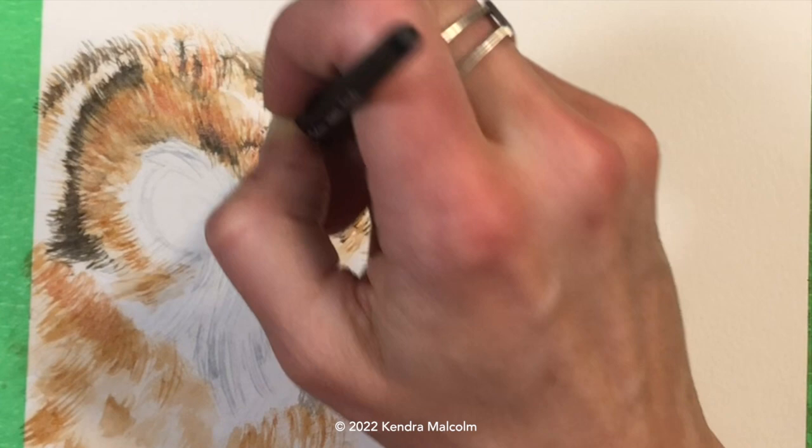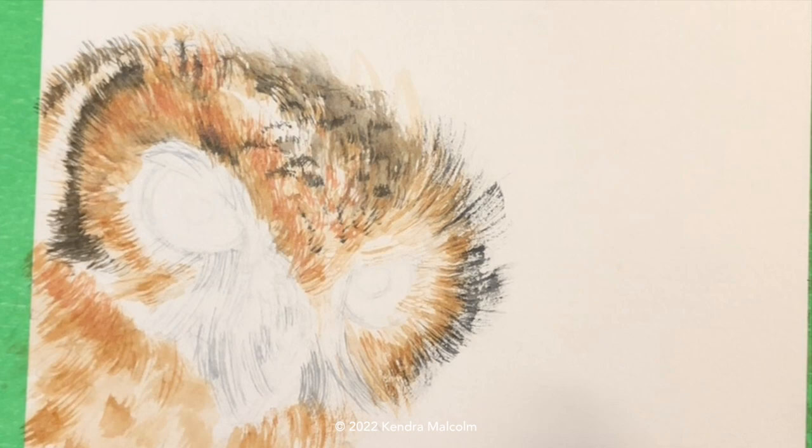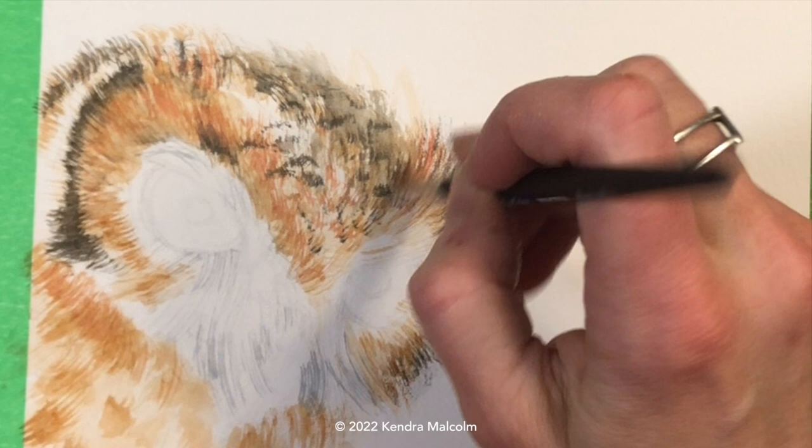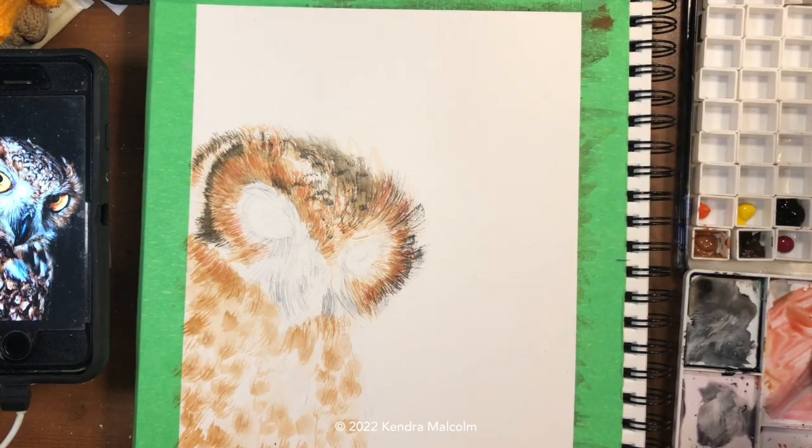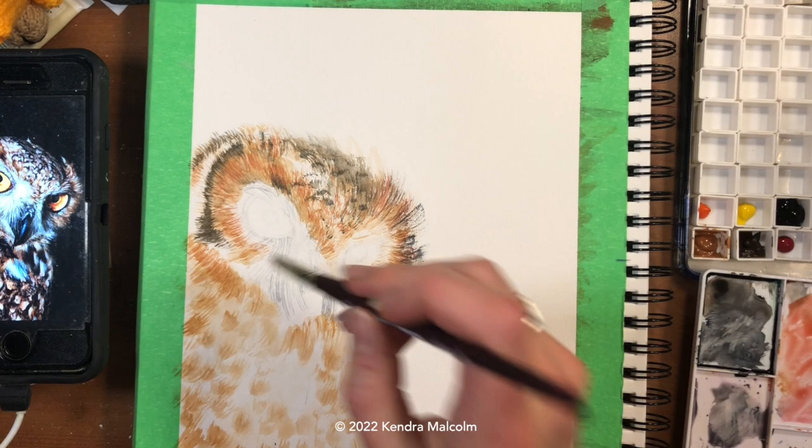I'm going to pull this red in throughout the body. I'm thinking of the plain brown as more of a highlight color, the red-brown I'm now mixing as more of a mid-tone, and the Payne's gray — and even some blue in the white areas — as the shadow. So I'm breaking it down like that in my mind. Now it's time to apply that red tone into the body again using that rake brush to get that beautiful feather texture.